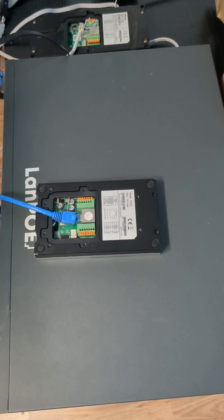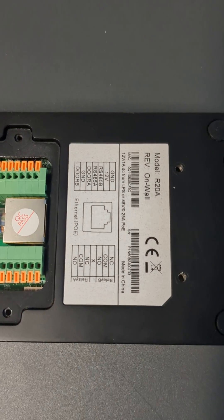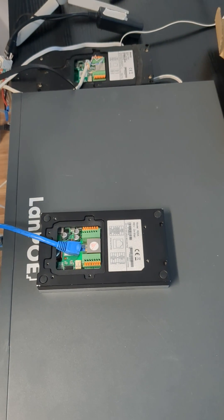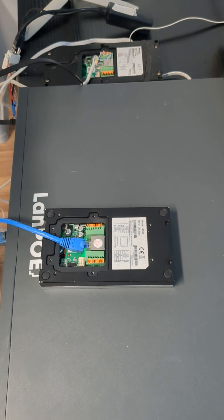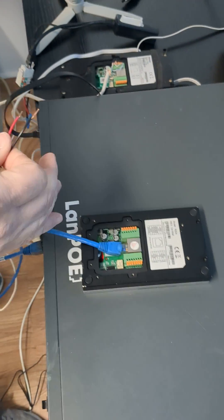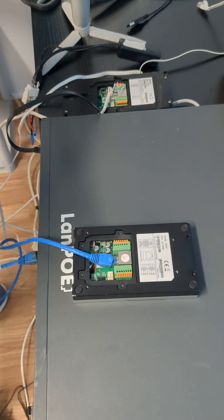Hey everybody, it's Avi here with GlobalVisions Inc. I have the Acuvox R20. Currently it seems that there could be a batch that has an issue with the PoE, so if you had it installed and it's starting to work, until I have an official answer from Acuvox, I recommend using separate 12 volts to power it up. From what we see in our lab, the 12 volts still works, the data works, but the PoE somehow is getting fried.